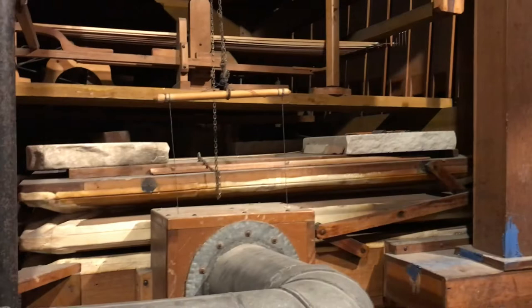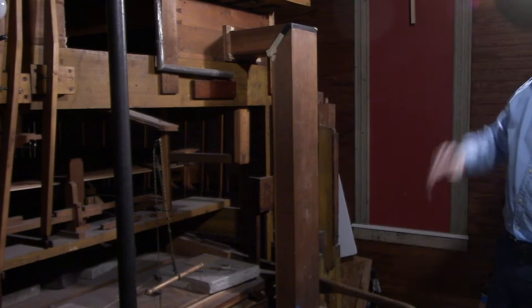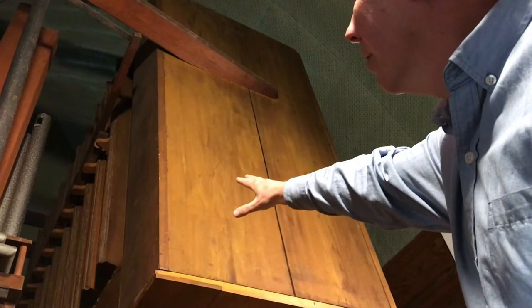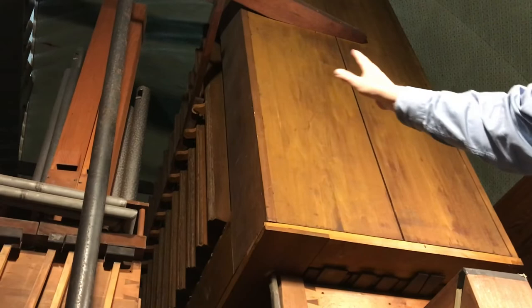You'll also notice back here all of the pipes — these are just some of the pipes you can see for this organ. But also within this box here, that's filled with pipes too. On the front you'll see these shutters that open and close, and there's a pedal on the front of the organ that opens and closes the shutters.